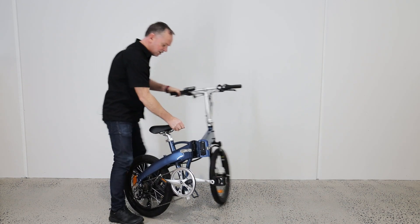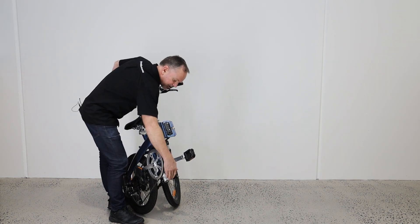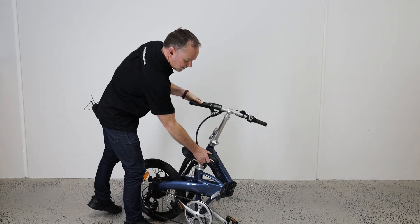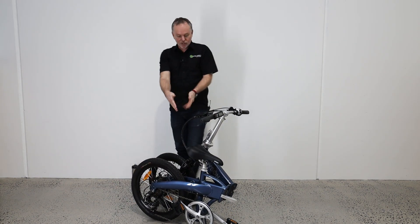And we just fold it around like that. Now the bike's folded up. You can see we've got a little stand here that's going to stop the chain wheel hitting the ground. I've still got the rear brake on. You can just pop that on the ground and you can see the bike's folded up.